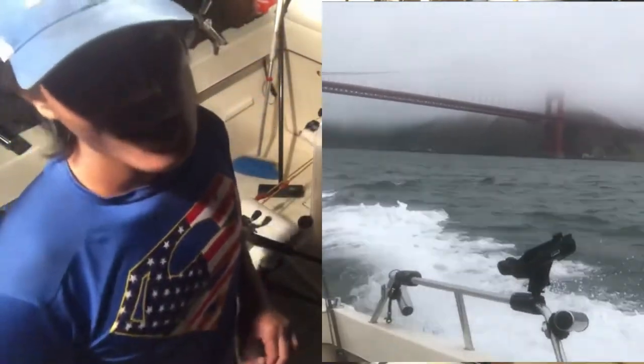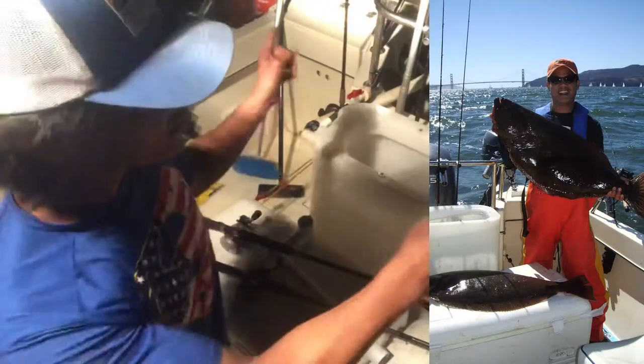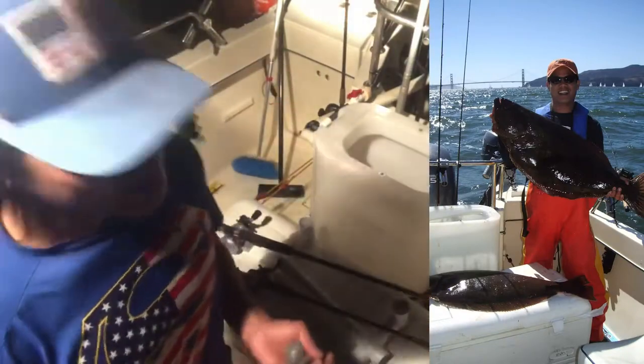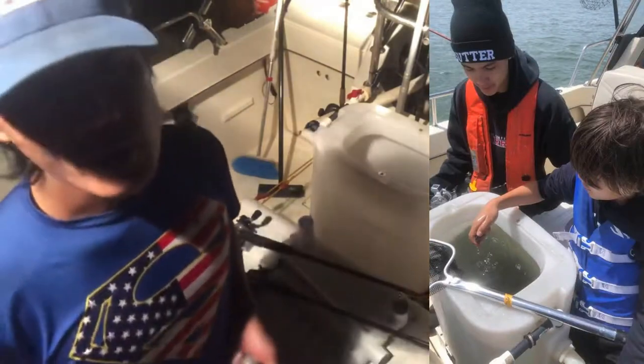We had some pretty good luck. We just took the live bait tank and left the downriggers at home. We were just kind of playing around with kids — they love anchovies. I wanted to show the setup that we used today.